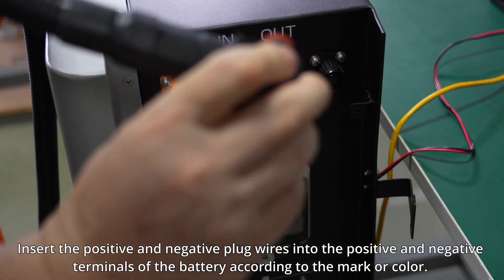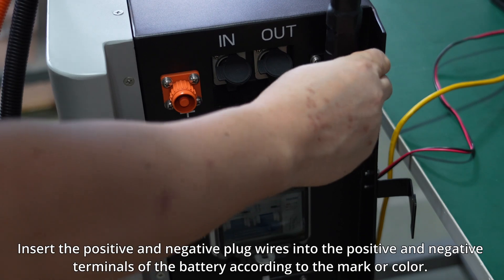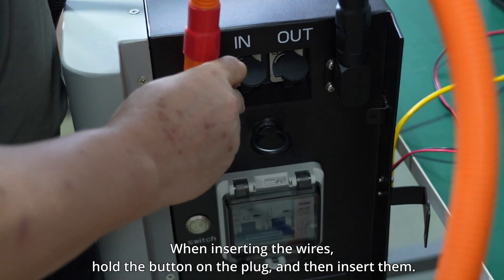Insert the positive and negative plug wires into the positive and negative terminals of the battery according to the mark or color. When inserting the wires, hold the button on the plug and then insert them.